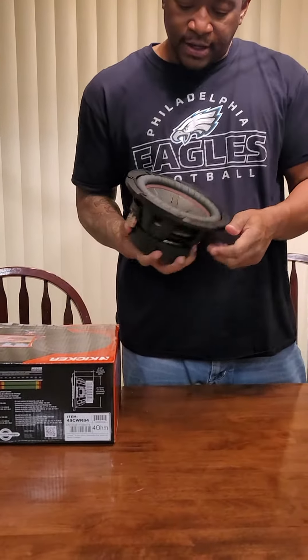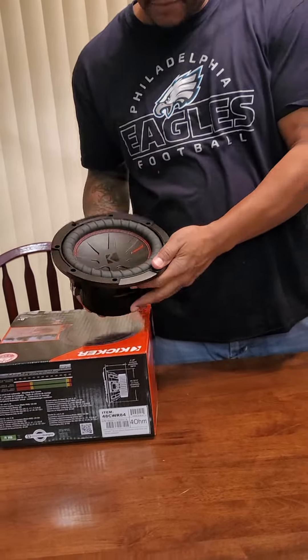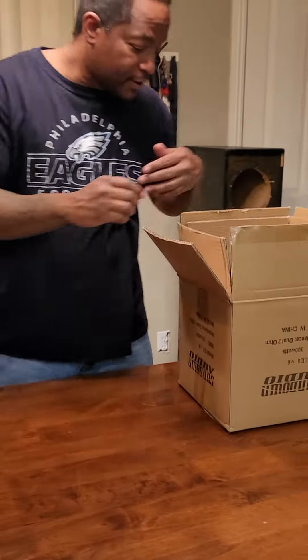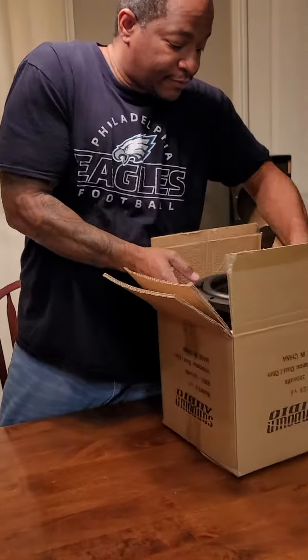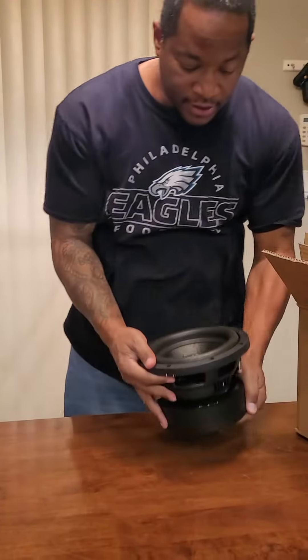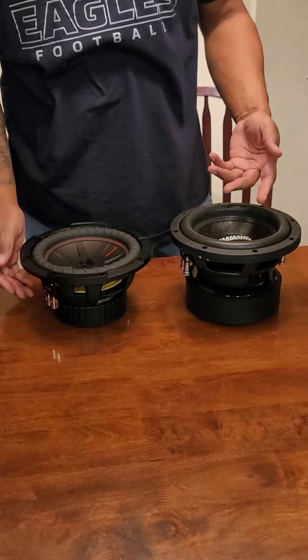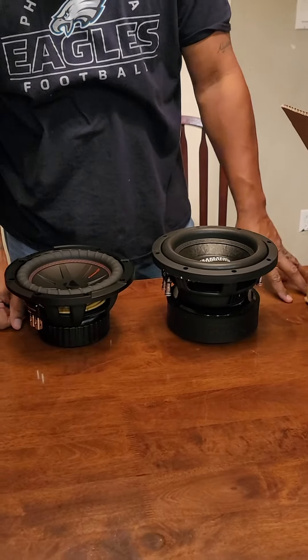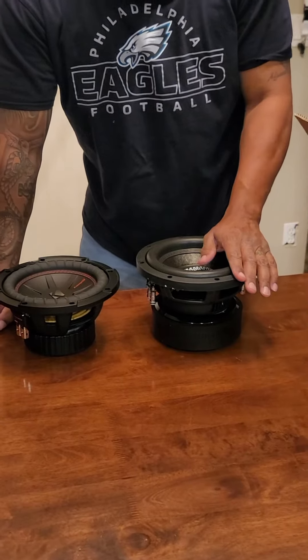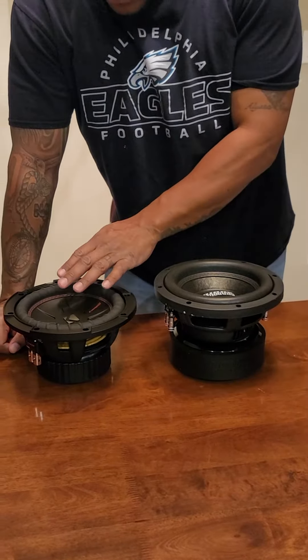The Kicker is a pretty well-designed speaker — Kicker's always been well-designed — but then on the other hand you've got these massive Sundowns. The X-max on these is 14 compared to 10 and a half on the Kickers. Night and day difference.